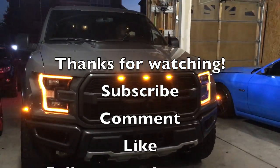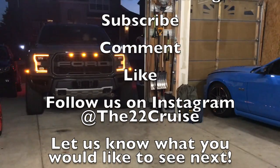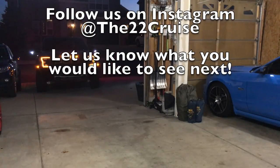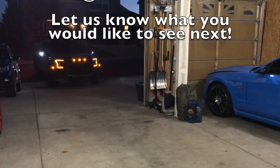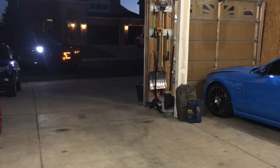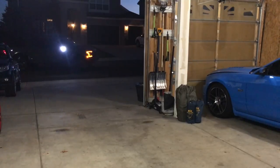Other than that, that's it. Thanks for watching the first modification to our 2018 Raptor. Don't forget to subscribe, comment, like, and follow us on Instagram at the22cruise — let us know what you want to see next. We have 15 different vehicles to show you. Hope you all have a wonderful day, and thanks for watching. We'll catch you next time.